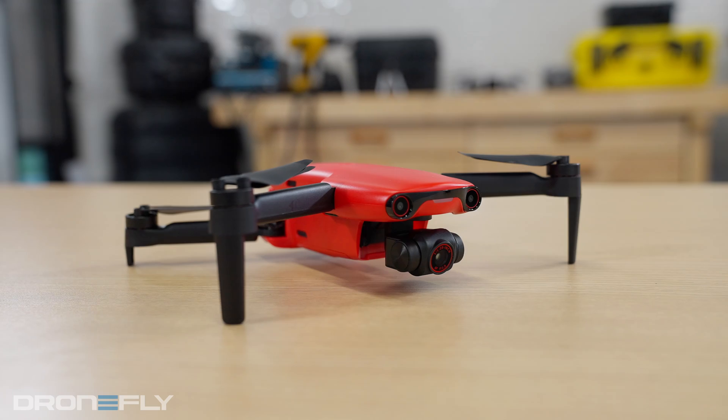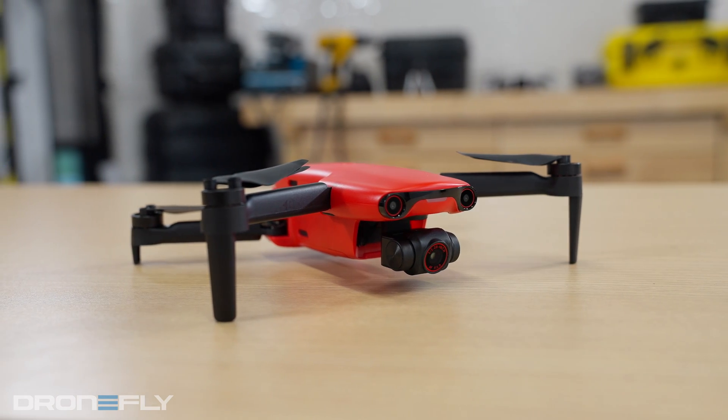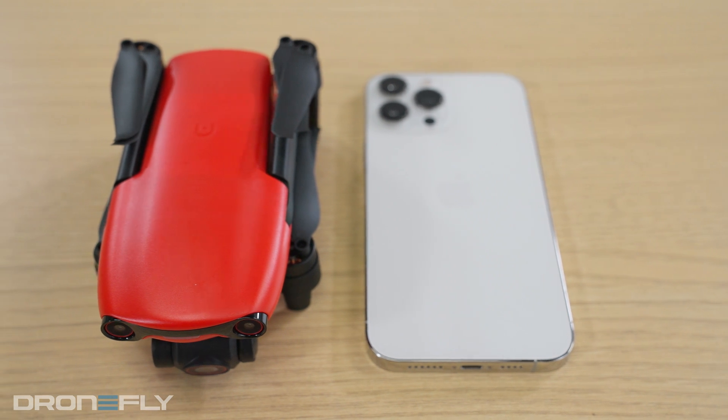What's up y'all? It's Daniel coming to you from the DroneFly workshop. Today I'm gonna tell you all about Autel's smallest drones from the Evo Nano series. Don't go anywhere because you are going to want to see this one.